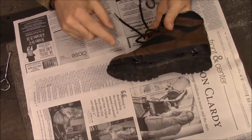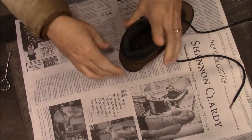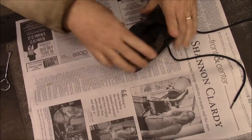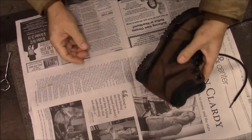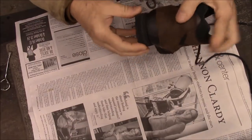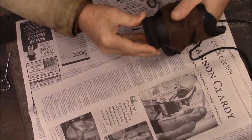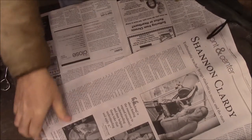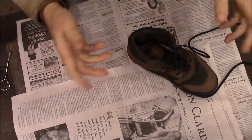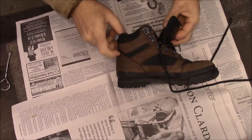I could have done a better job keeping it off the outside. Just stick it together and leave it for about 30 minutes. Right now you can see I can't pull it apart. It says for best results leave it for 24 hours before you use it, but that shoe is good as new.